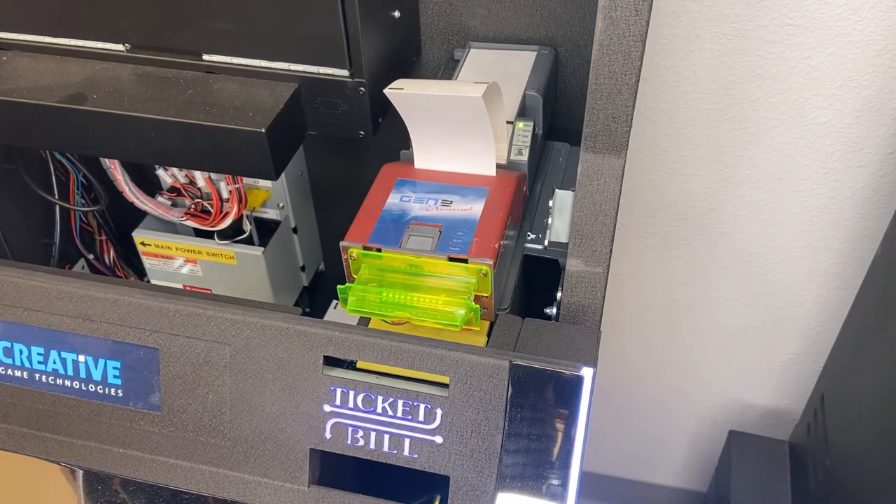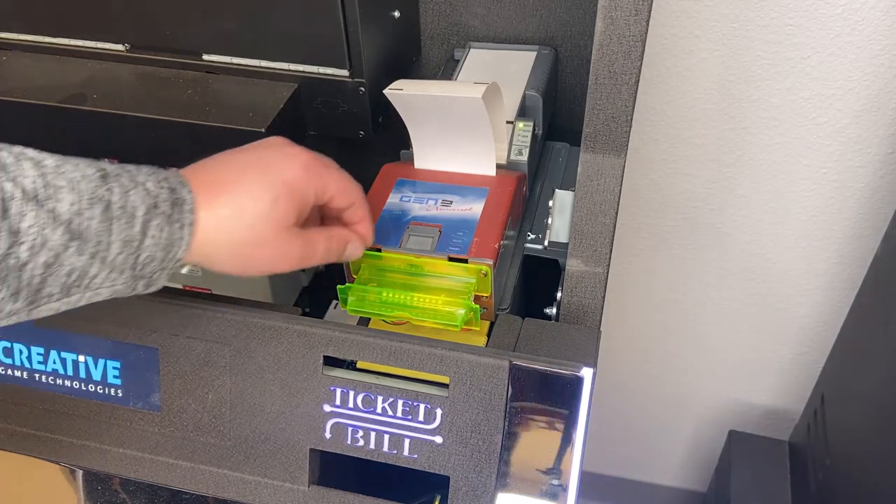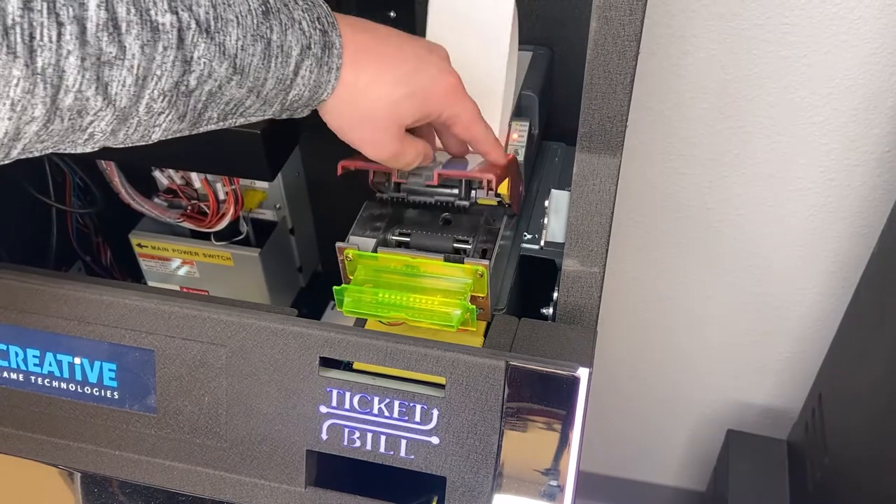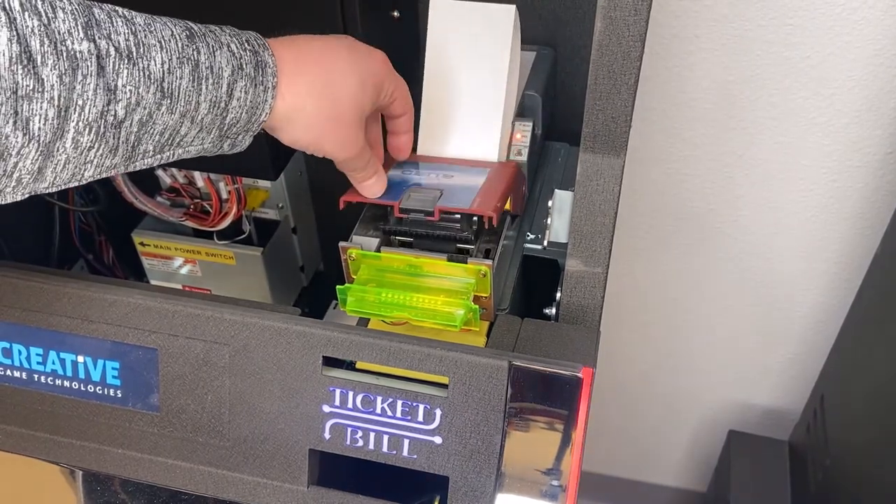And we are good to go — no beeps, everything looks ready. Also, if you ever get a jam, you can just pop this piece right there, remove your jam, and get back to play.